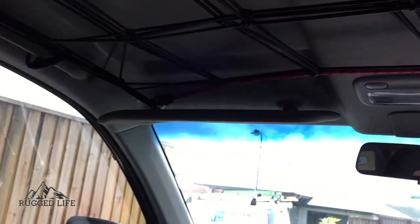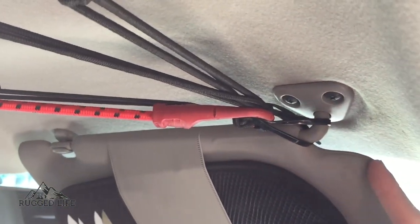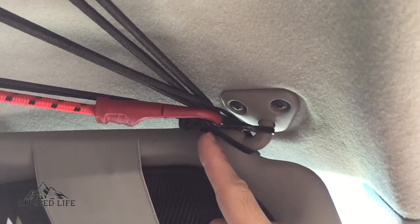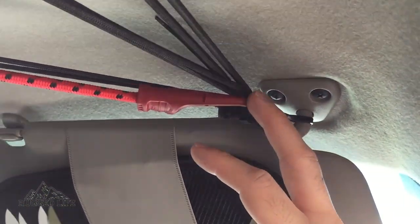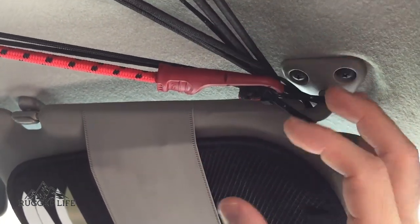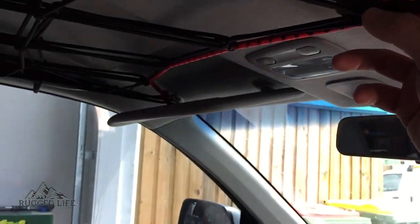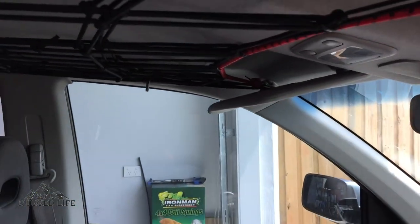That's how it looks like in front — just added some zip ties to secure it. But I'm sure if you want to make it really tidy, you can do so. You can make your own thing and make it look tidier than that. That's how it looks like.